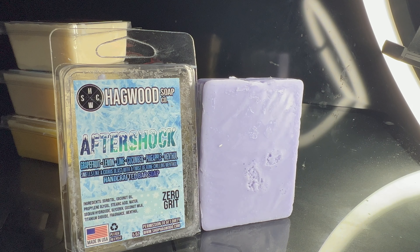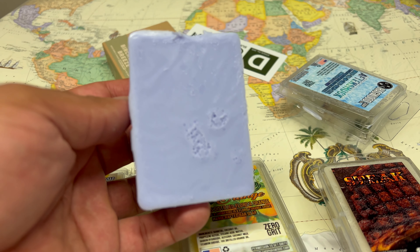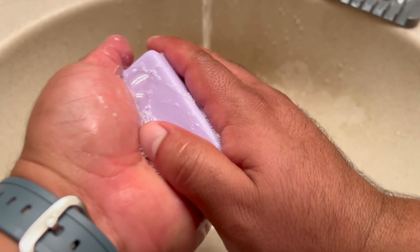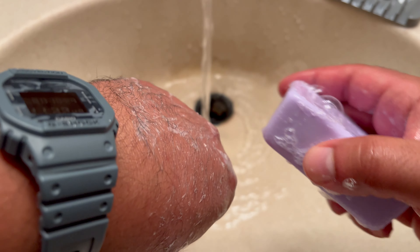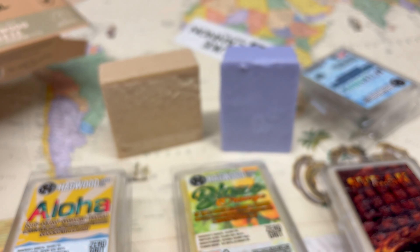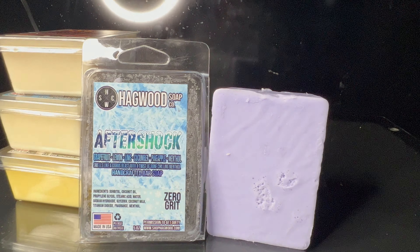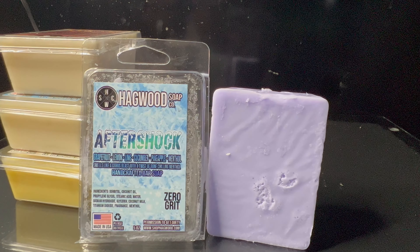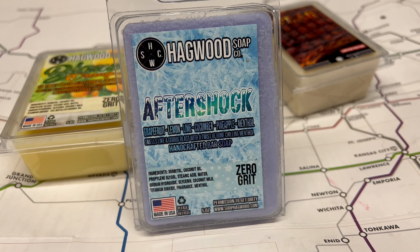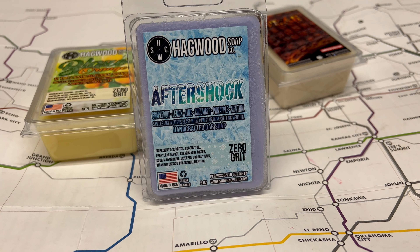One thing I always mention with soaps is that I like when they're well balanced — meaning no single scent overpowers the rest, whether it's soap or cologne. This one is definitely very well balanced. When you're using it you get different scents throughout — sometimes a little pineapple, mint, some grapefruit. It's an honestly really good mixture of all of these scents. Regarding the scent, I think it smells amazing — fruity and sweet, but not overpoweringly sweet.